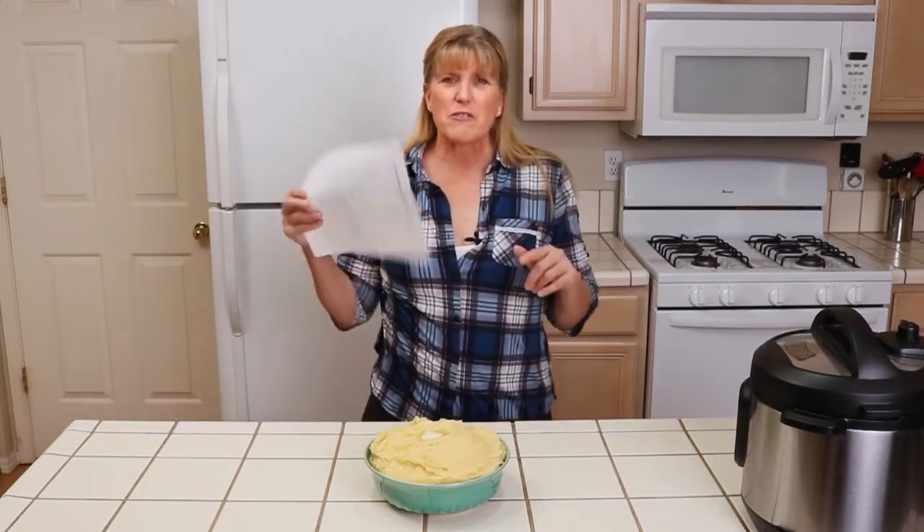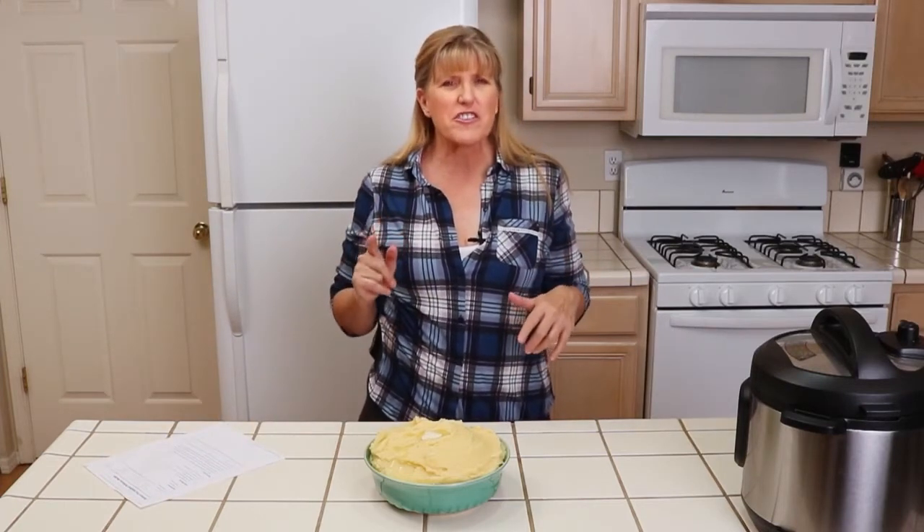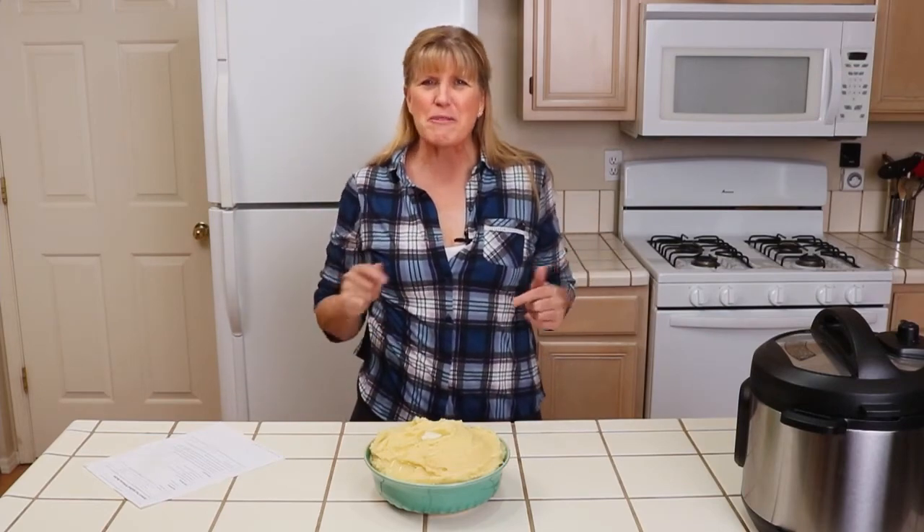If you'd like the recipe, click on the link below. If you're not already following me, go ahead and follow and check your notifications to get alerts whenever I share one of my quick and easy recipes. Have a great day, and don't forget — if you try one of my recipes, leave a comment and let me know what you think.